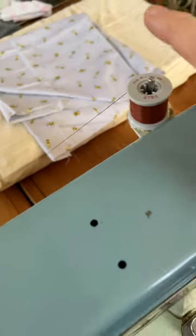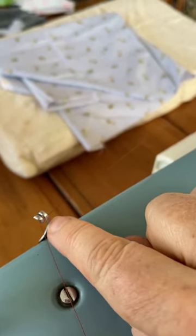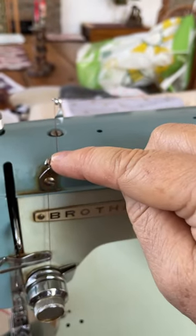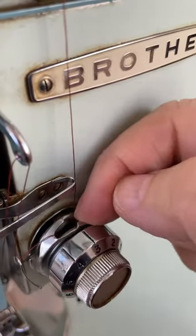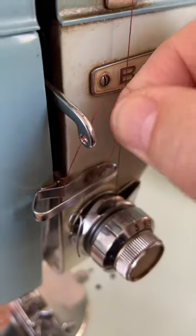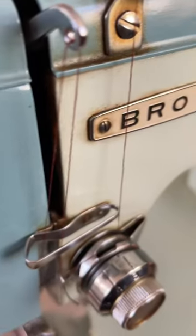I'm going to go briefly through how to thread it. Place your spool on here, run your thread to this first curly thing and put it through there, then run it forward to this one. Go straight down through the discs, through the middle, up again, and it must latch onto this little spring as it comes up. Then raise your presser foot.